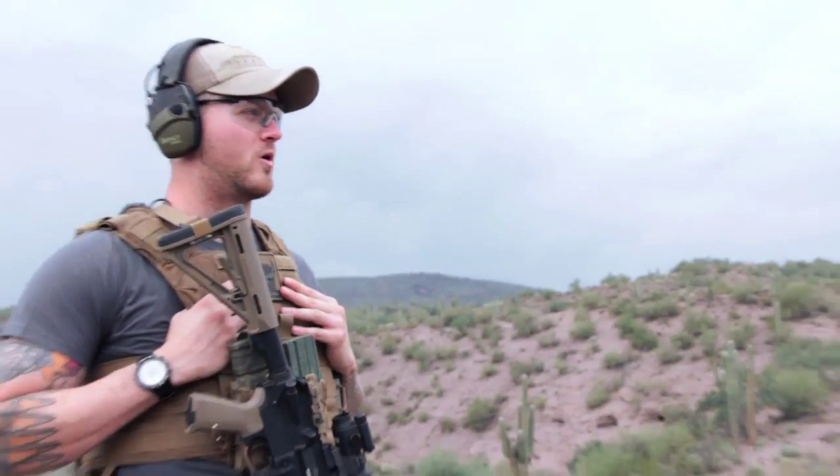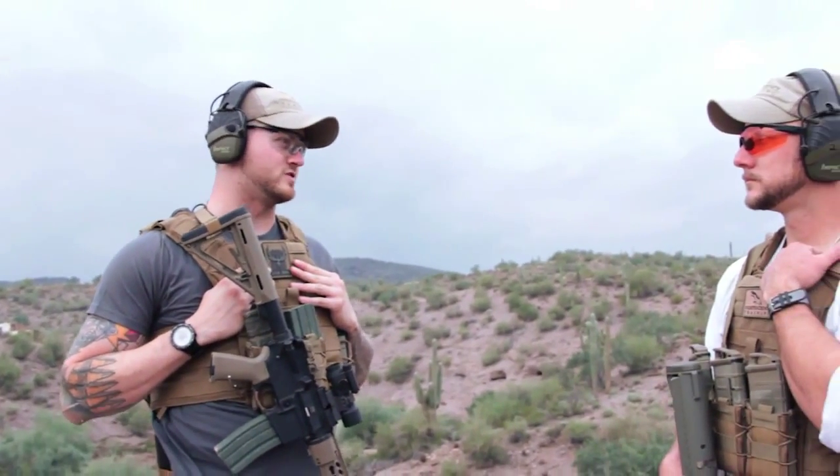I've come up here with Matt and we're going to talk about some positional shooting. Something a lot of people don't consider when wearing armor is how it's going to affect them from different shooting positions.